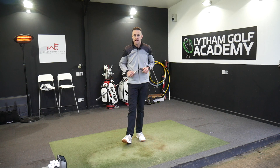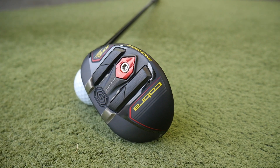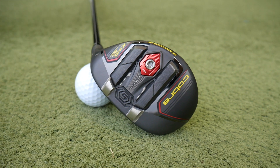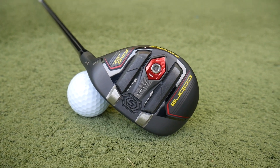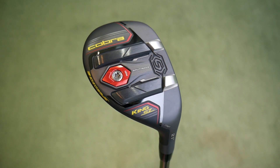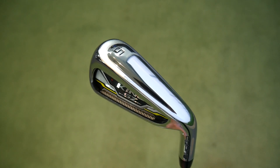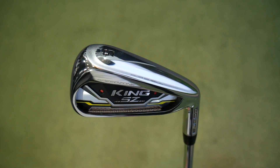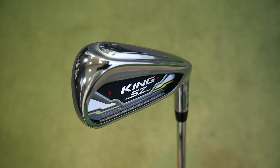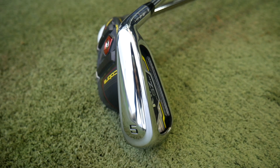Hi, welcome back everybody. It's Mike Newton down here at Lytham Golf Academy. We're going to carry on our theme of the Cobra 2020 release with the Speedzone family, and in this particular video we're going to take a look at the new Speedzone hybrid. I've got a 4 hybrid here, I'm going to test it, give you some ideas of what's happening with the technology. I've got GCQuad on the floor to measure some data, and I'm also going to put it up against the Speedzone 5 iron.